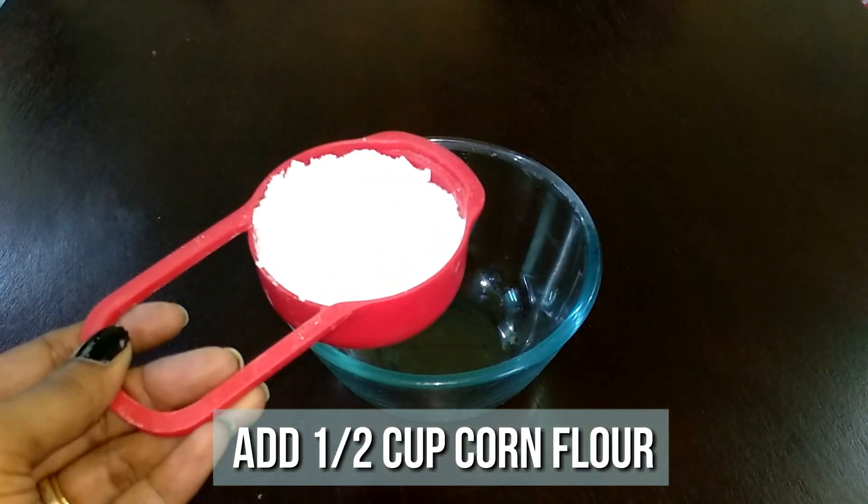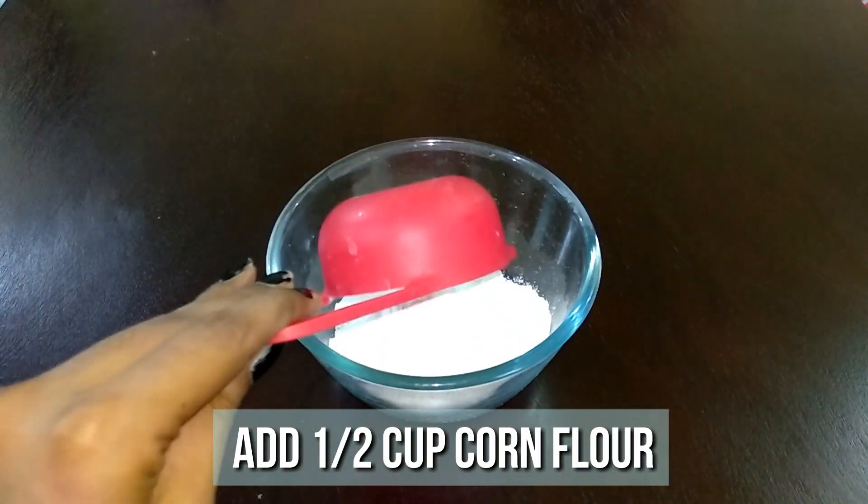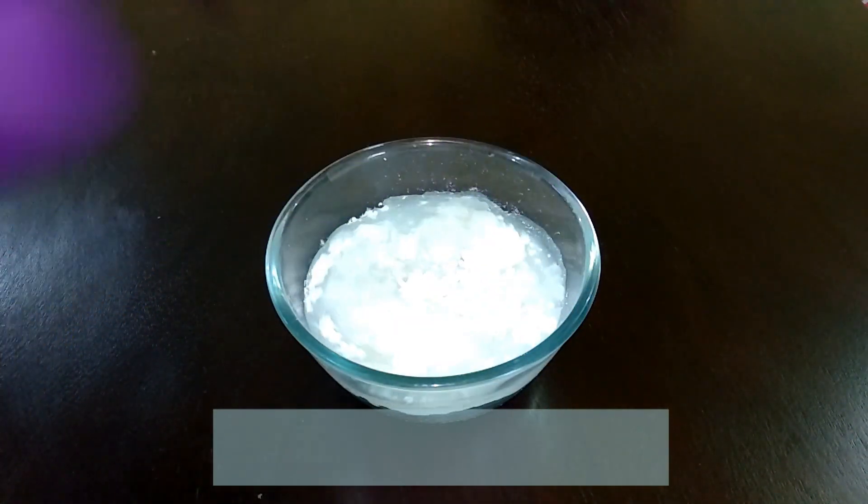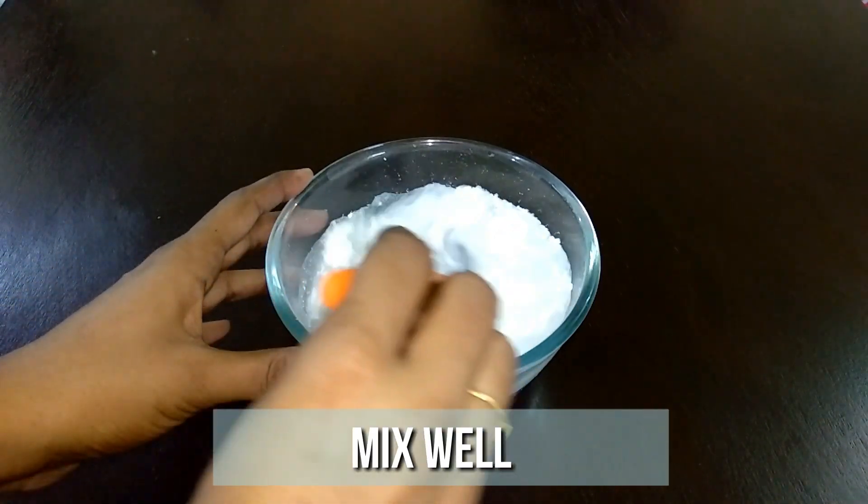To a bowl, add half cup of cornflour and one cup of water. Mix it well and make sure it's lump-free.